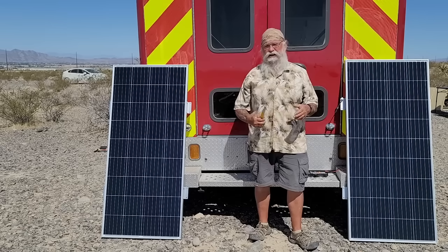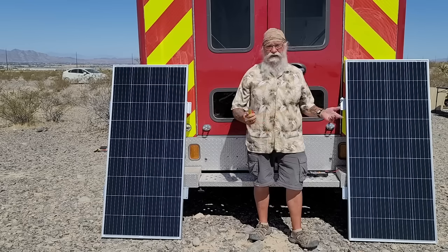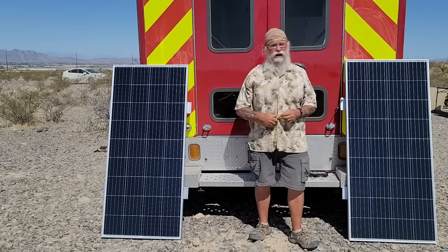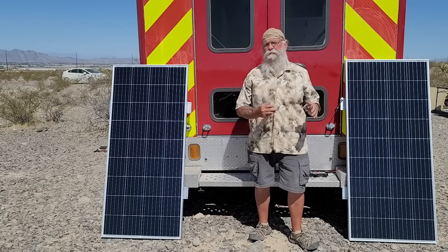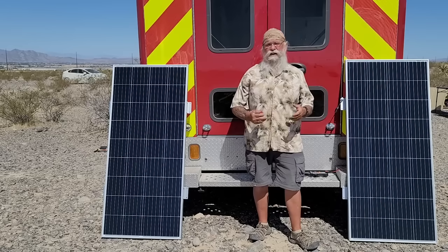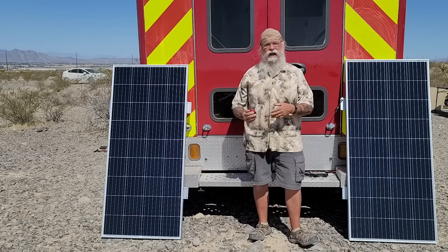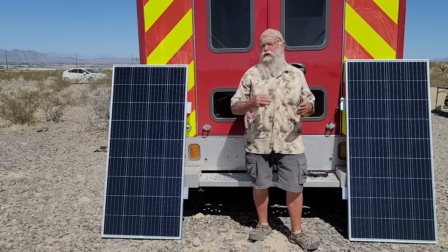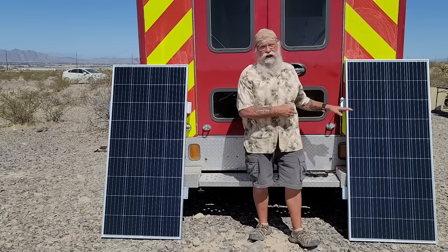I would suggest you buy from a company that you think is going to be around for a while that will back you up. But even if they don't, these things come with a 25-year warranty usually - 20 years at 100% efficiency, 25 years at 90% efficiency, and 30 years at 85% efficiency.